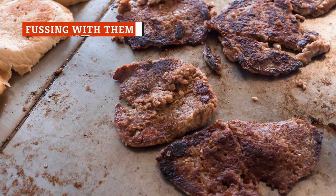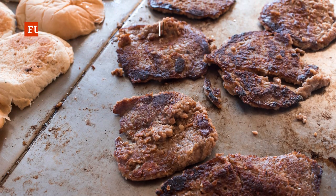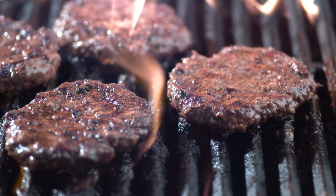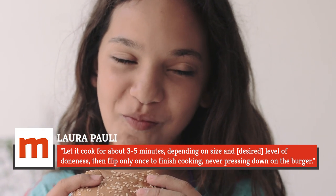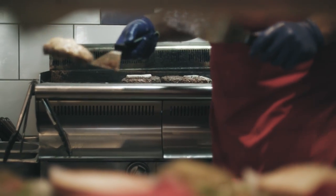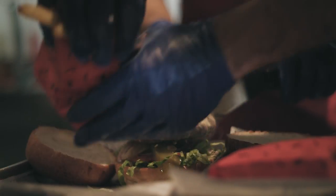Stop messing with the burgers when they are on the grill, or you're not going to like how the finished product looks or tastes. Experts advise that you just place the burger on the grill and don't touch it. Chef and sommelier Laura Pauly says to let it cook for about three to five minutes, depending on size and desired level of doneness, then flip only once to finish cooking, never pressing down on the burger. Your burger will come out much juicier this way, and this also goes for any other meat, including steak, pork chop, or chicken.